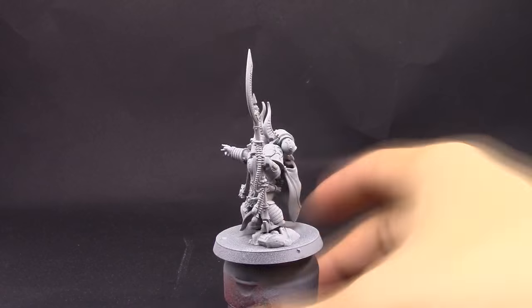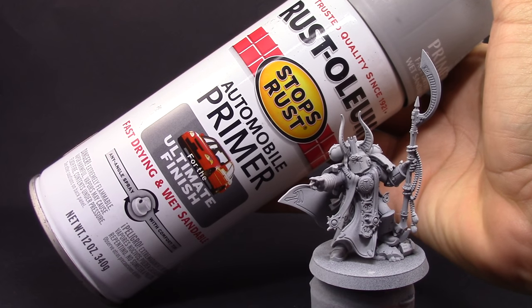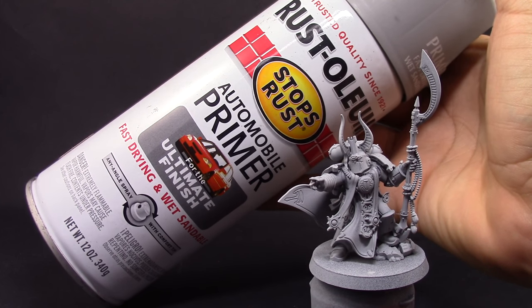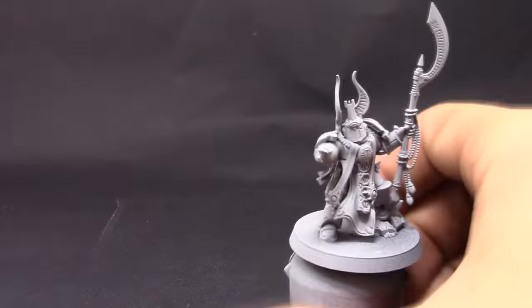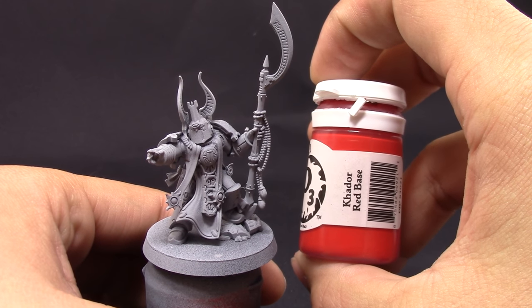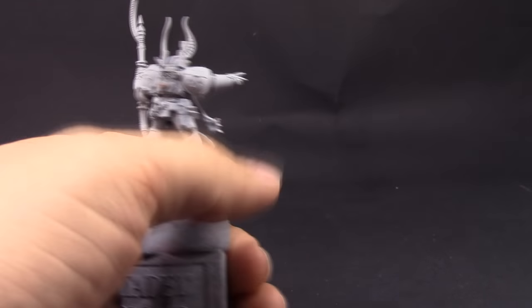I will start with priming the model gray. You can use any primer that you like — this is the one I had on hand. A light color is better for getting good coverage with red fast. I didn't assemble the model completely; I left the cape and backpack off. You could also leave the helmet off because it's a little hard to paint behind the head.